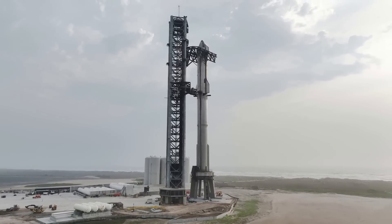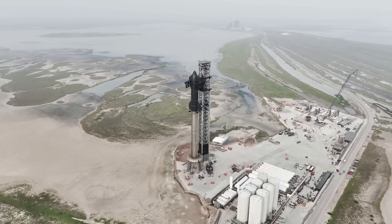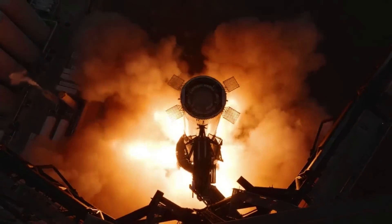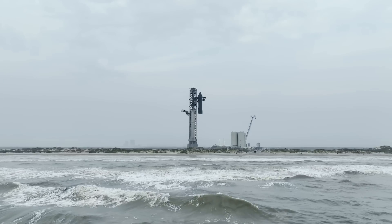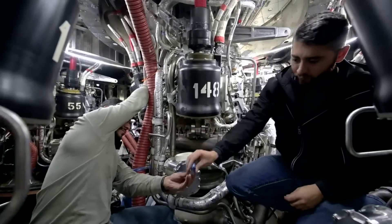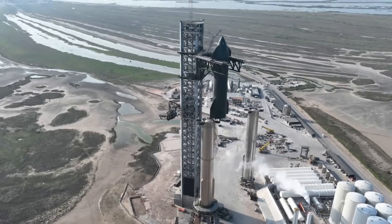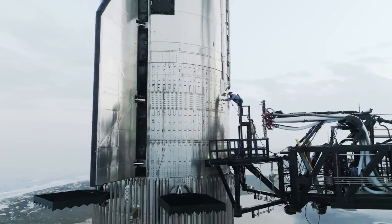Even before this, we know that SpaceX's main solution to the issue will be a massive water-cooled steel plate. This brings up the question of what exactly they mean and how a water-cooled steel plate will deal with both the strength and sound waves produced by 33 Raptor engines, not to mention the additional damage to the surrounding Stage 0 infrastructure. We also learned more about the damage to the orbital launch mount and SpaceX's hopes for the pad going forward. Here I'll go more in-depth into the application of a steel plate, the high water table and possible solutions, what to expect in the coming months, and more.